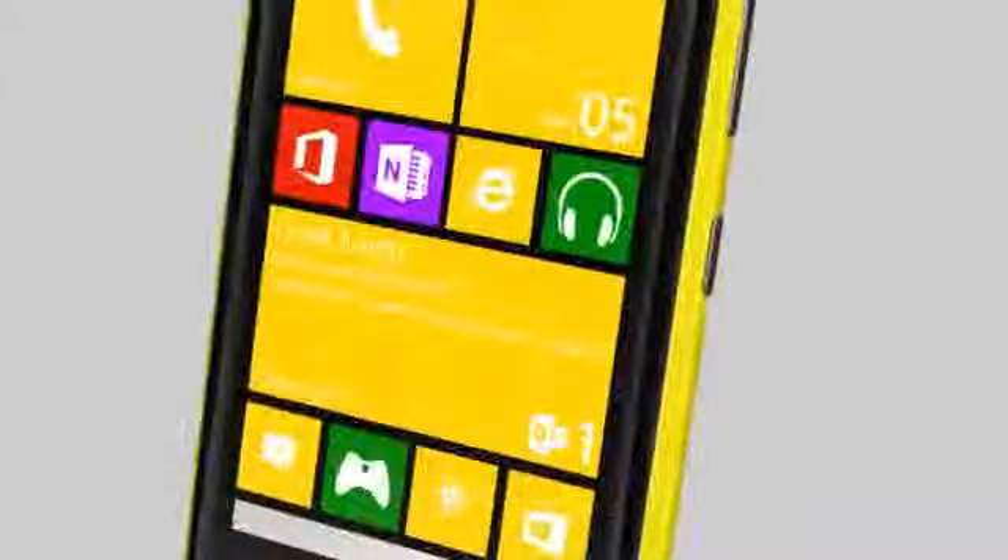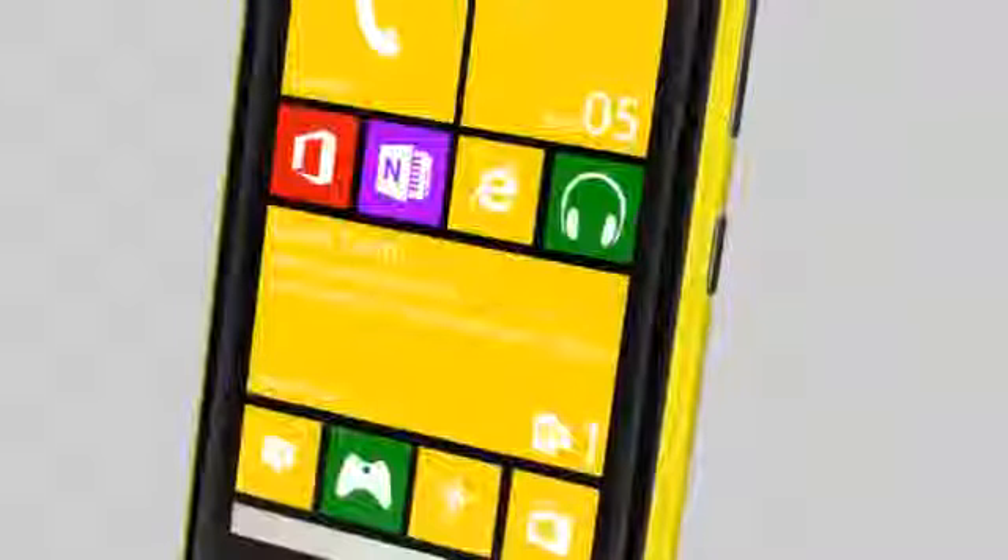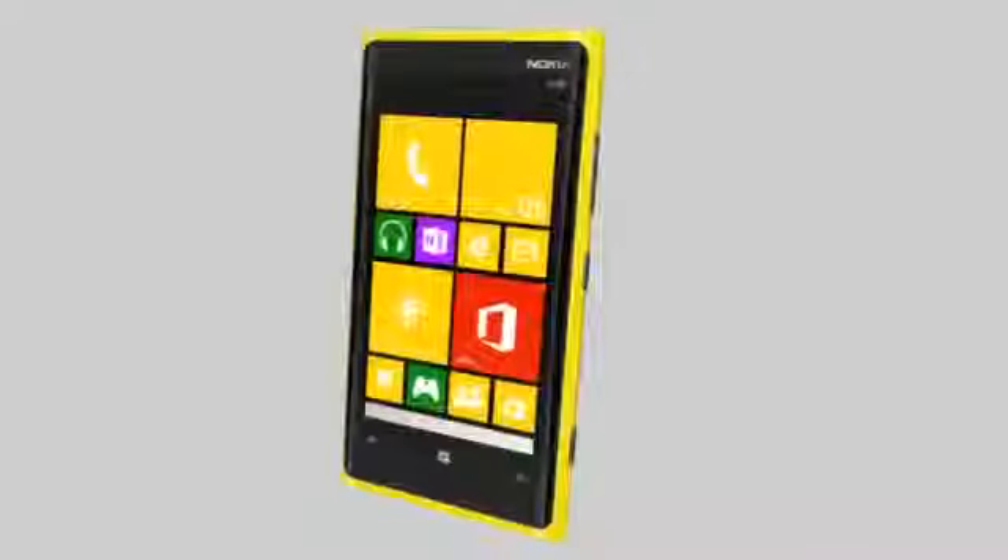Setting up corporate mail on your Nokia Lumia helps you manage your business on the go. To get started, tap the mail icon on your start screen.